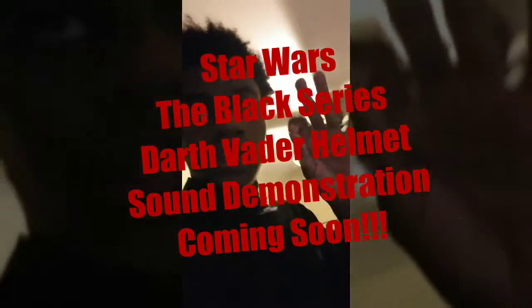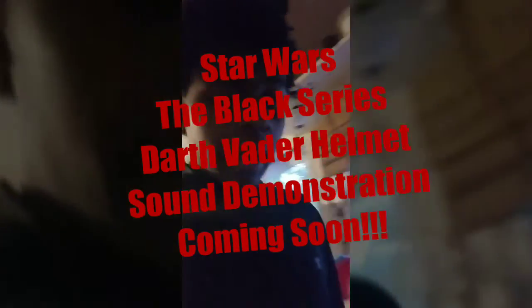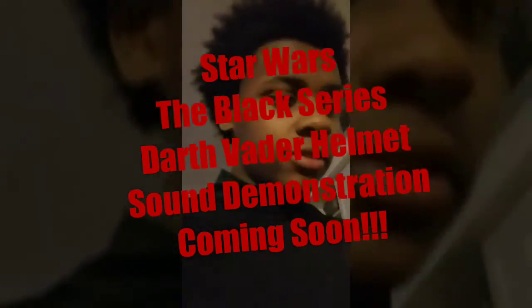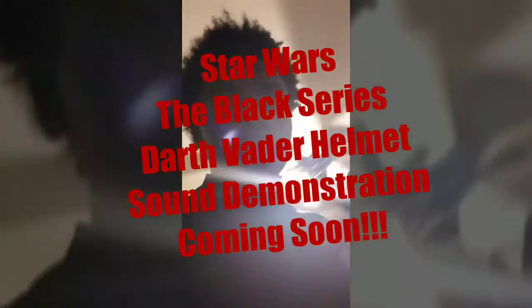Oh, one more thing I forgot to mention — the Darth Vader helmet has sound and I didn't do a review of the sound in the review video. When I get some batteries, I plan to make a video dedicated to demonstrating the sound on that helmet, so I look forward to it.